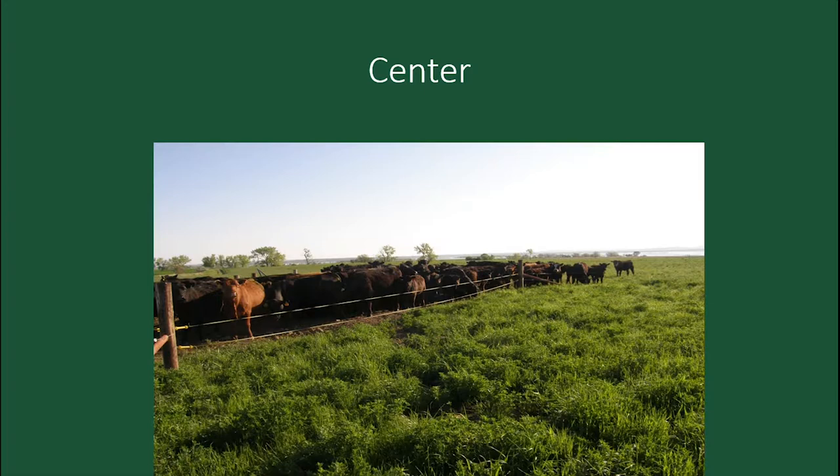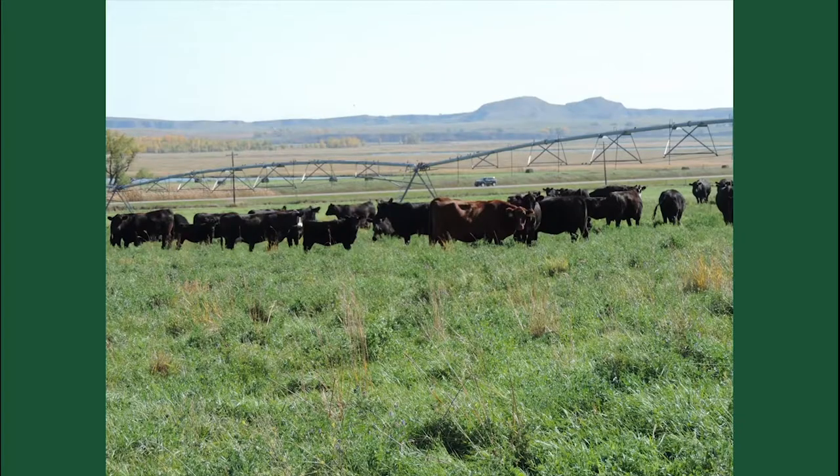We show in the center by the tank. We use just one ribbon — at first I put two on but one works just fine. They get so used to that electric fence and the poly tape. It makes it very easy to move them.